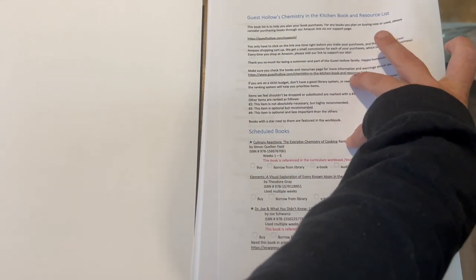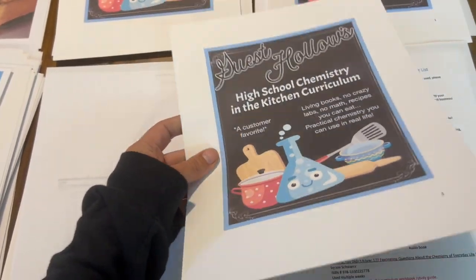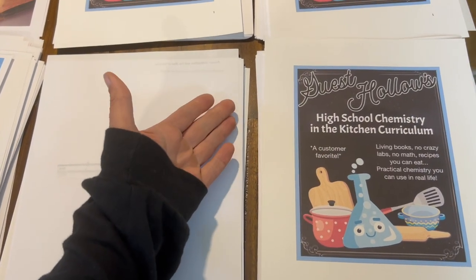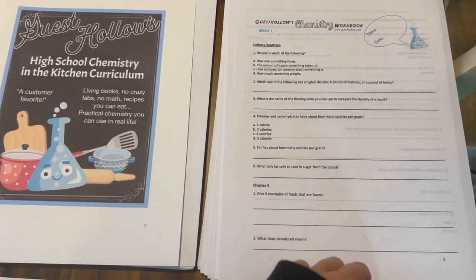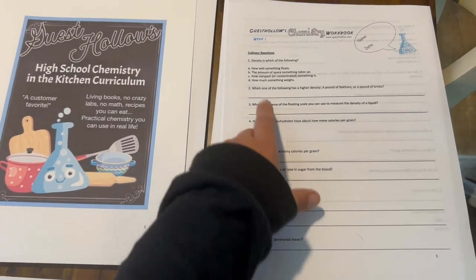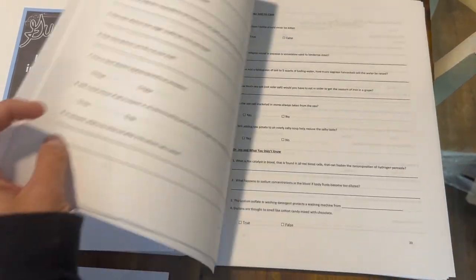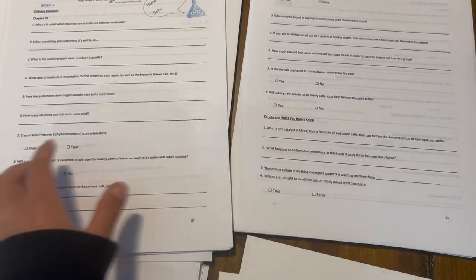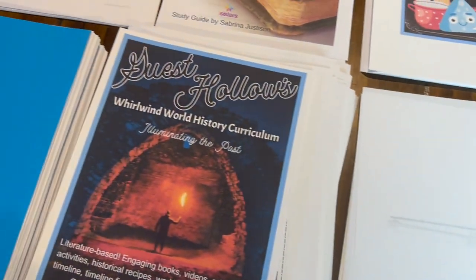For their Chemistry in the Kitchen course — which we're doing as a food science course — I printed off the schedule for myself for lesson planning, and then I printed the title page on cardstock to become the front of my spiral-bound notebook, with a piece of cardstock on the back. There's a workbook for each of my kids since they're both doing this course. It tells you which book the information is coming from — for example, it might reference Dr. Joe and What You Didn't Know — so they can match those up with their reading assignments.